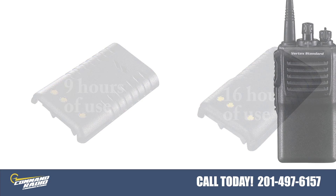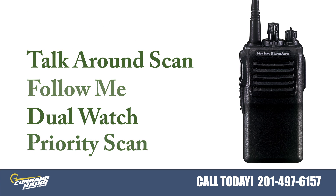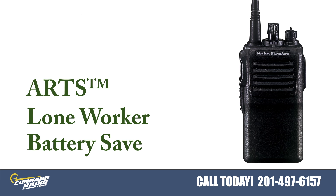The VX231 also has additional features like priority scan, dual watch, follow me, and talk around scan. The ability to use radio identifiers like DTMF ANIs, battery power save option, lone worker, and ARTS auto range transponding system exclusive to Vertex Standard.